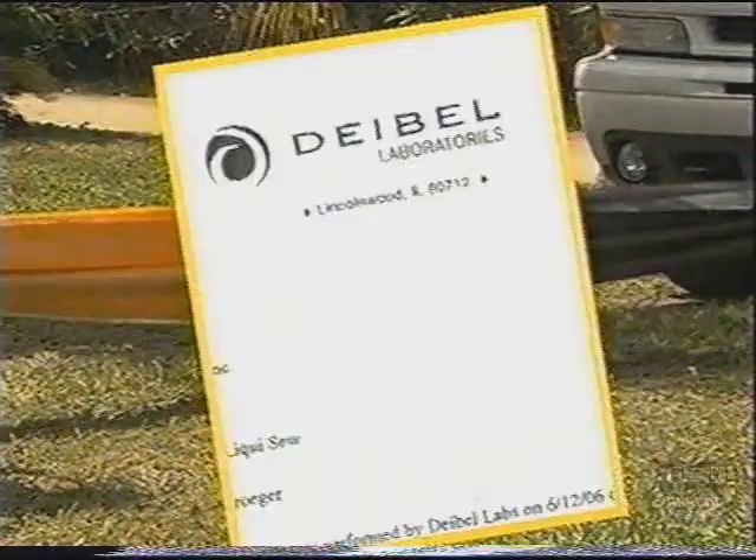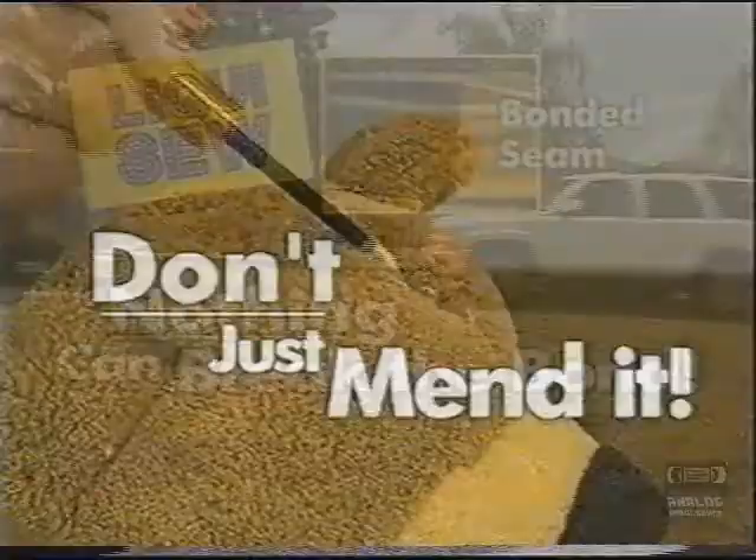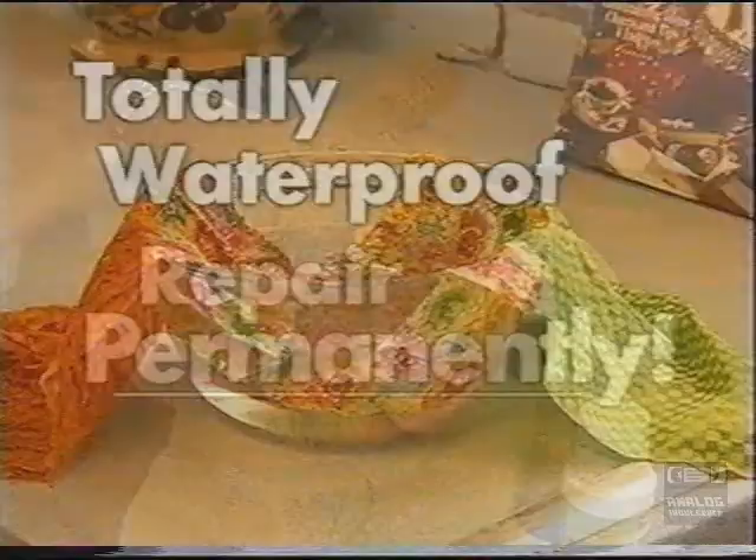Laboratory tests confirm LiquiSew's strength and durability. We put LiquiSew's super strong bond to the ultimate test — it can pull a two-ton truck. Don't just mend it. Repair fabrics permanently. And the bond is completely waterproof and machine washable.